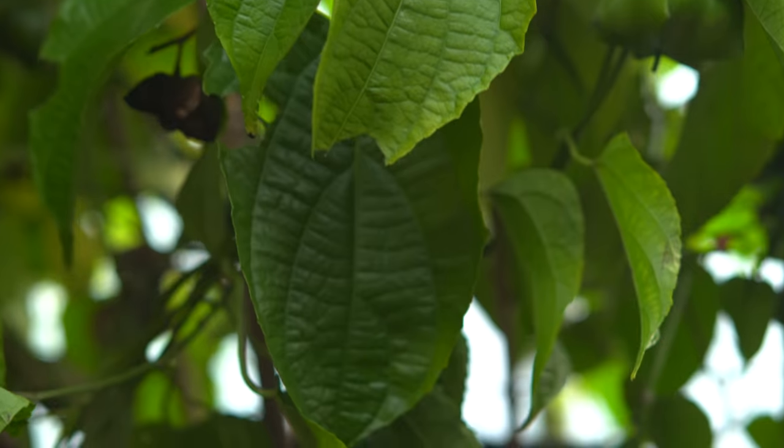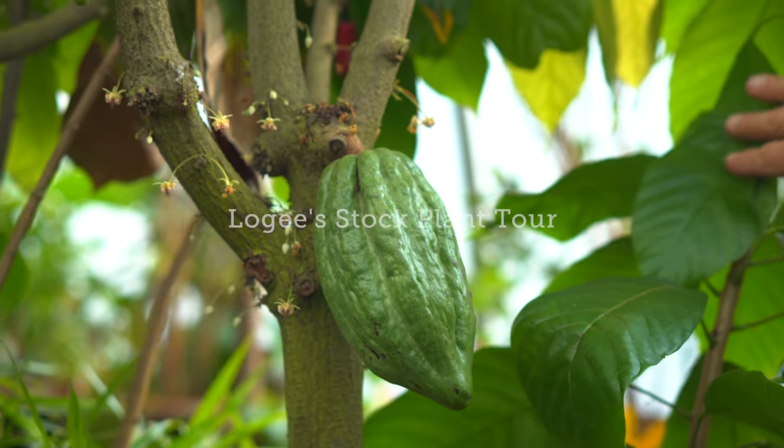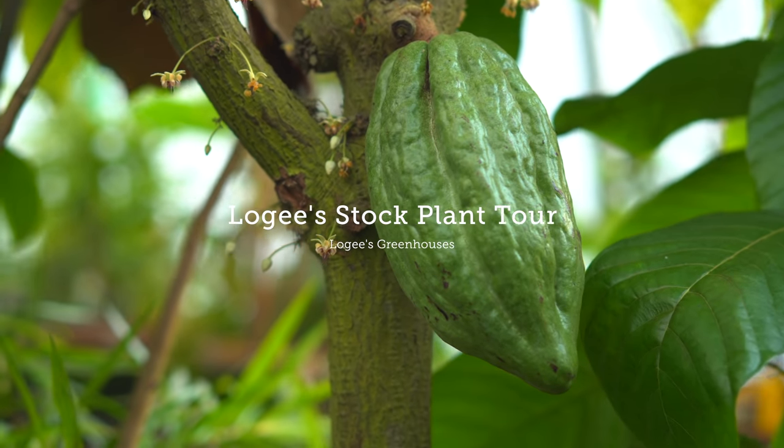We're in one of Logee's other greenhouses — this is primarily the Begonia house, but there are other plants here too. There's not enough space for two people to navigate through, so Byron is going to take us through some of his favorite plants. This house has many stock plants and is also used for research and development, bringing new plant material online. It's a warm greenhouse, running at a minimum of about 62 degrees in the wintertime, so this is where everything truly tropical spends its time.